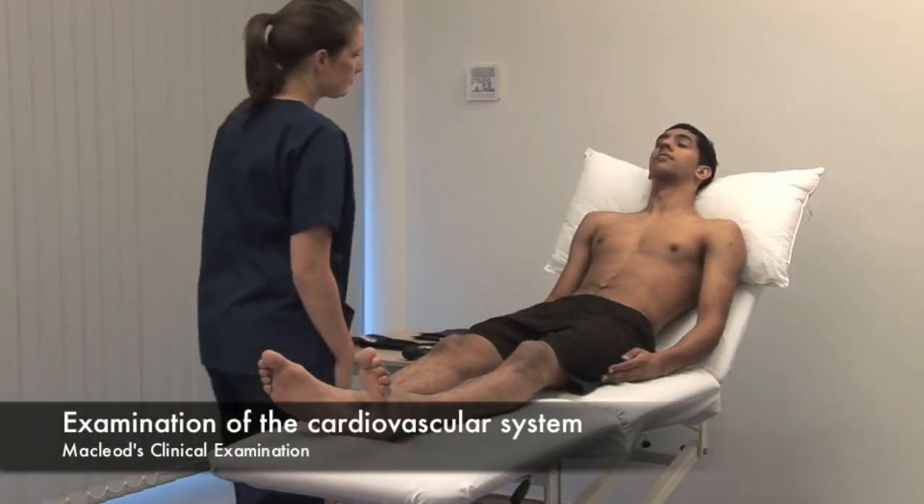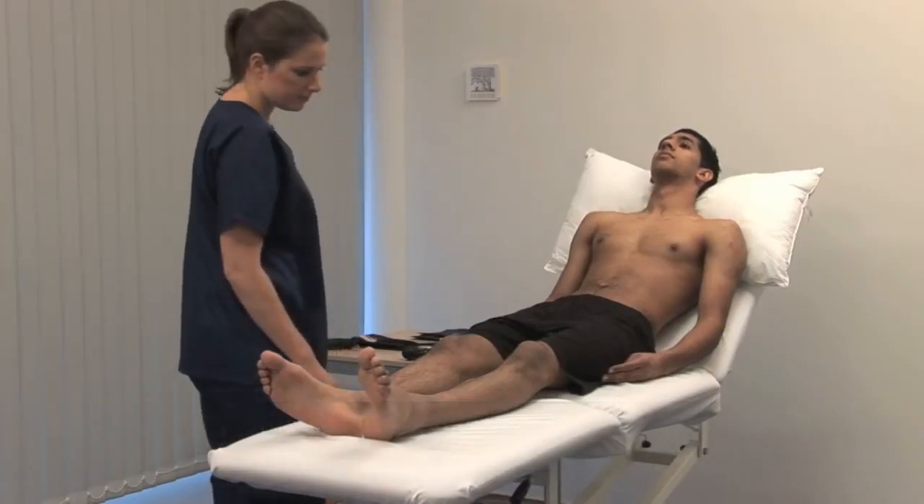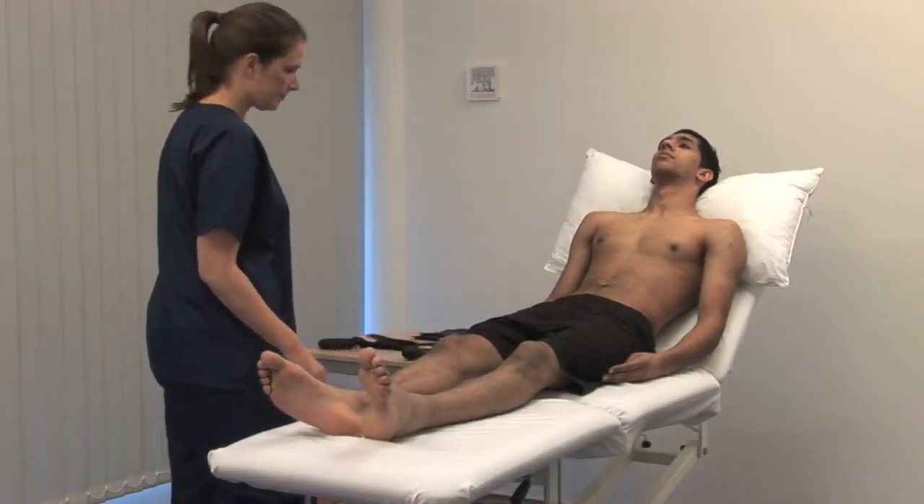On general examination, note if the patient looks unwell, breathless, cyanosed, frightened or distressed, or has any scars.